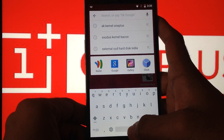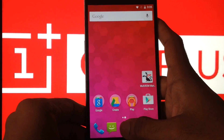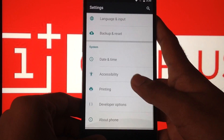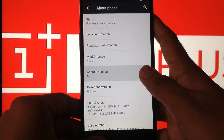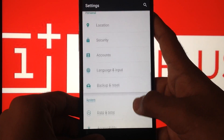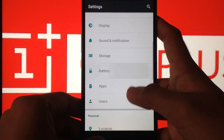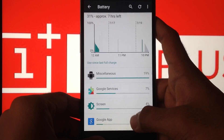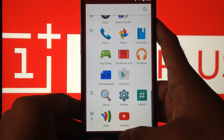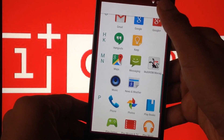An app row has been added below the search bar, which is one of the new features in Android M. If you multi-boot this ROM, it's advised to use the AK kernel only.